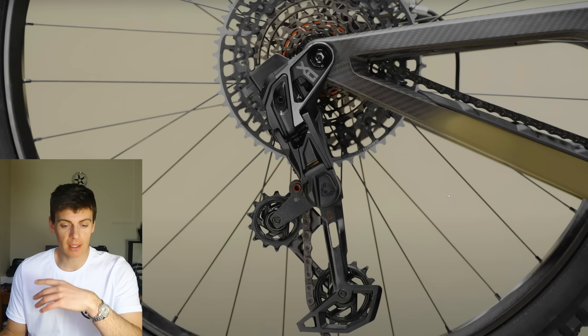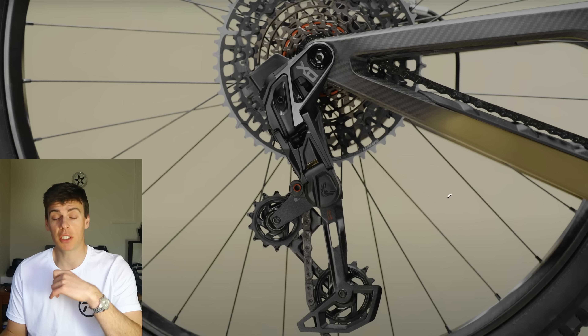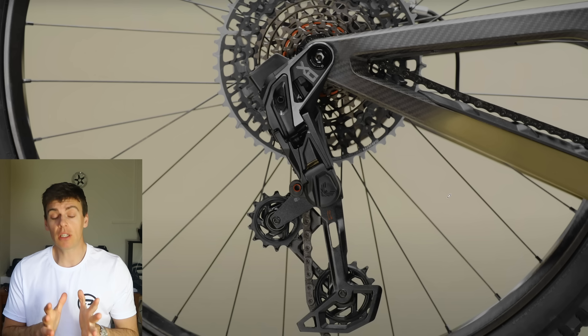Welcome back everyone. If, like me, you're a keen mountain biker, your YouTube feed this evening will probably be littered with the new SRAM Eagle release, coinciding nicely with the start of the Taipei Bike Show. I don't know if they're trying to overshadow that.